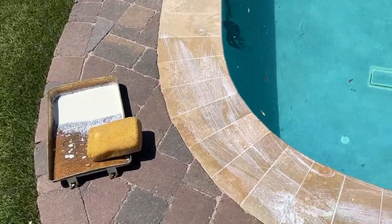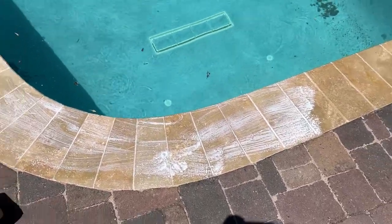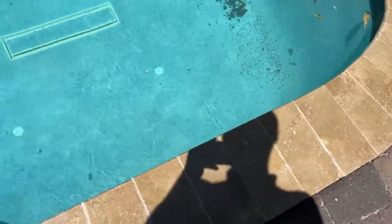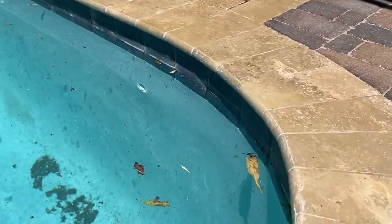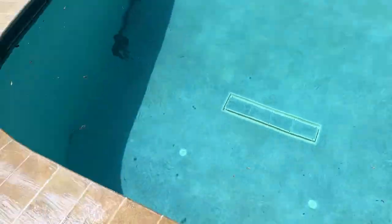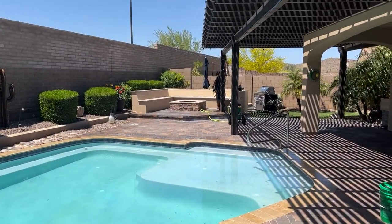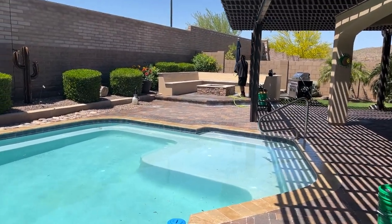The first part of sealing is doing this travertine pool coping. We always do it by hand with masonry sponges so we don't get any overspray in the pool, and we can also get the inside edge nicely sealed. I'm almost finished with this — just got that last section — and Joe's over there spraying the first coat of sealer on the pavers.